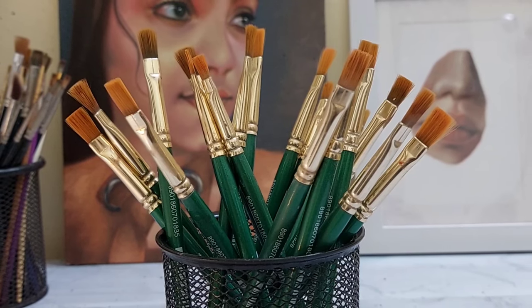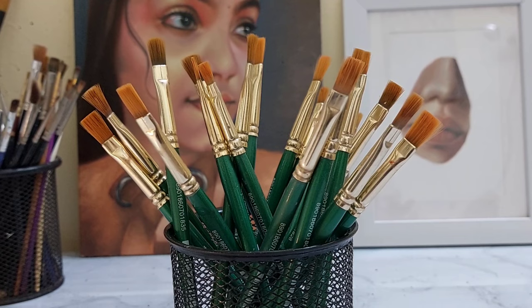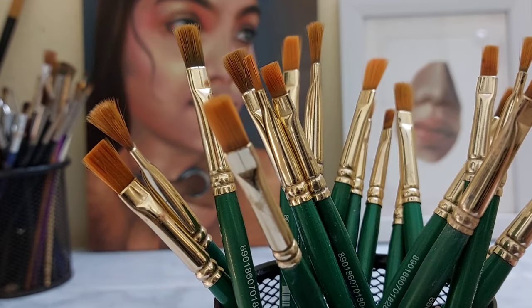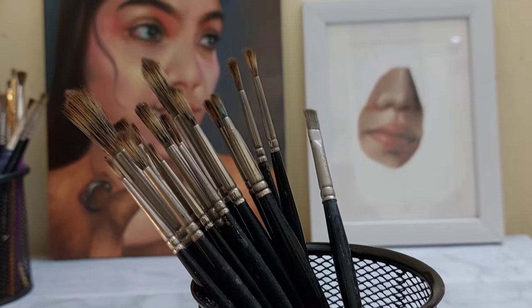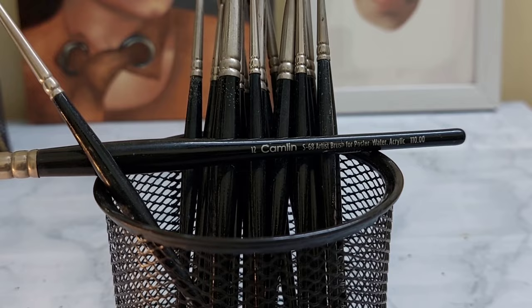First, I recommend these brushes. This is also very affordable. This brand is called Fine Arts. Here is a brush, 50 to 60 rupees. This brush is a large size. This is for our maximum skin tones. Here is Camelon — Camelon is a set, it is more than $20 to $500.